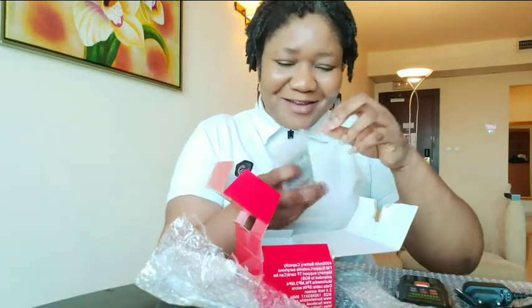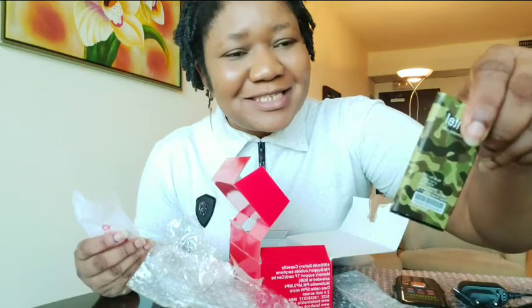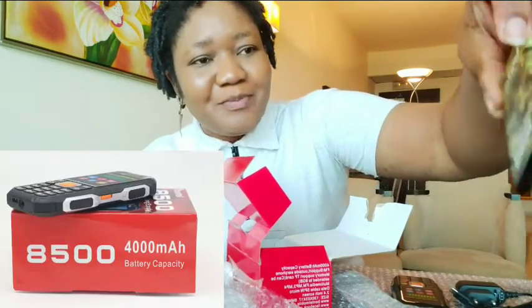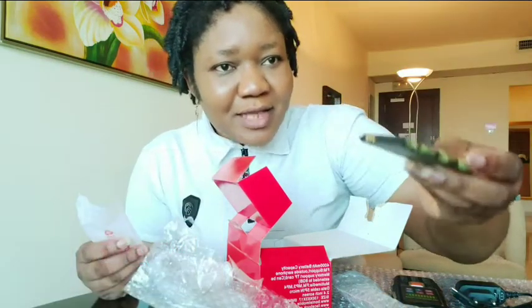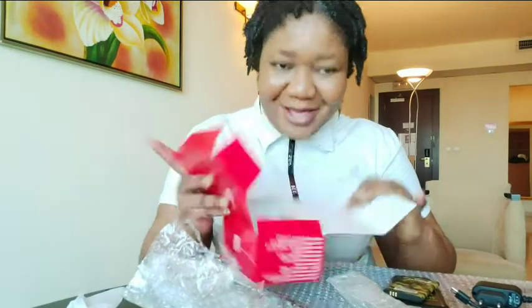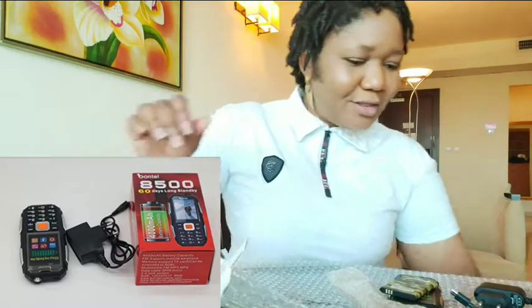You guys will soon see why I'm laughing — don't worry. Can you see? This is like camo. Now I understand why this thing has a 4000 mAh battery. They have used army-style design for the battery. That's all inside this thing. There's no earpiece. So let me tell you guys the specifications of this thing.